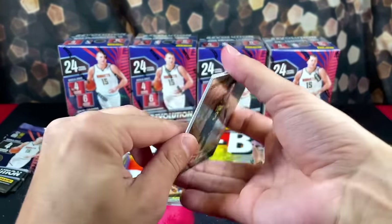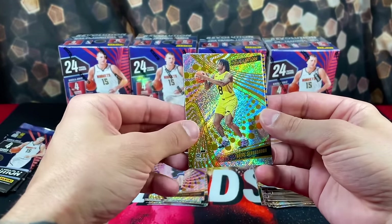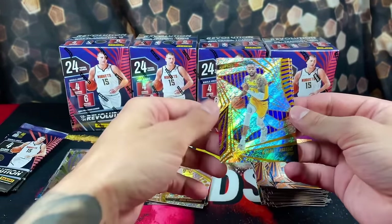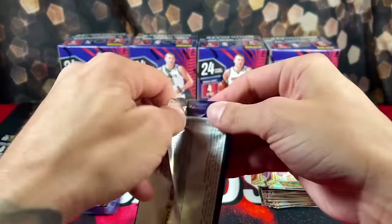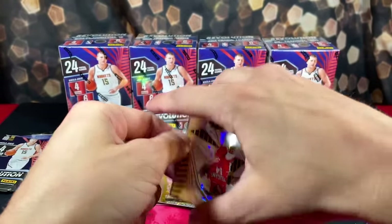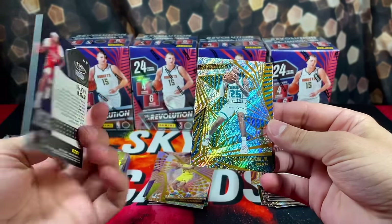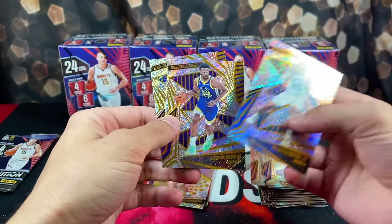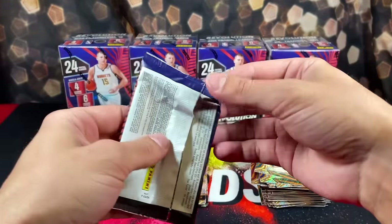It's been somewhat rough so far — we have Keontae George Vortex again, pulling a lot of duplicates. Bryce Sensabaugh Rookie, Russ and Brandon Ingram. Astro Parallel of Brandon Ingram, then PJ, Wiggins and Dern. We're pulling a crazy amount of dupes.